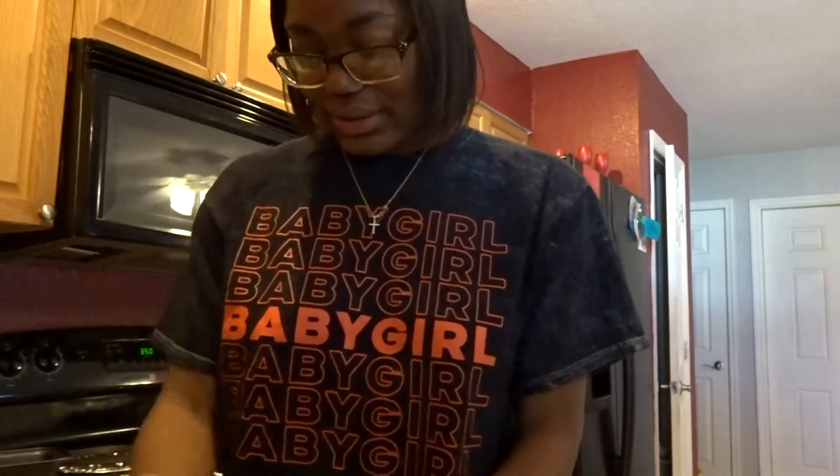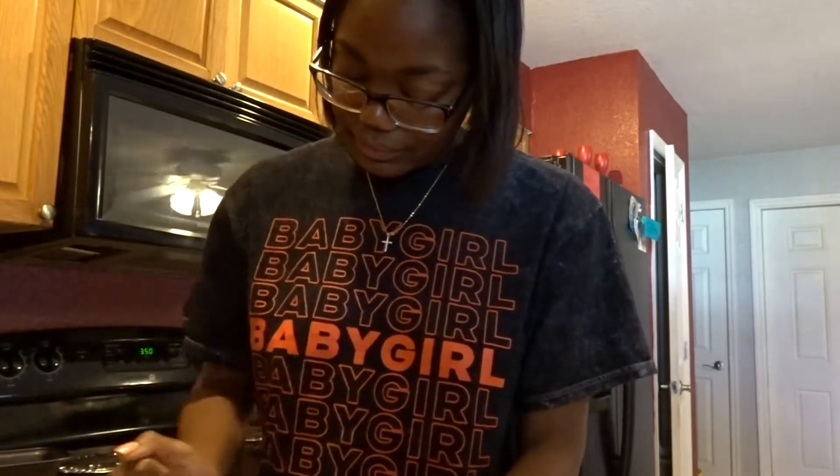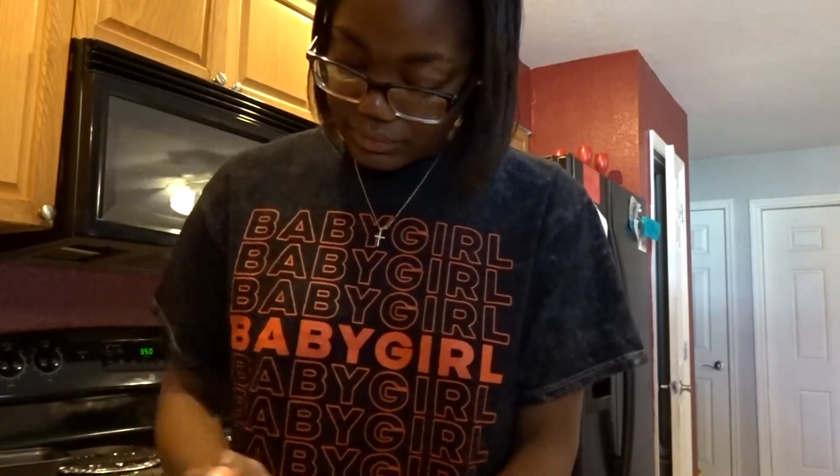Y'all, it's coming out so good! Oh y'all, it's smelling so yummy. I do plan to do a lot of cooking videos — the girl ain't no chef, but I told my mama give me two years and I'm gonna be able to do the whole Thanksgiving by myself.